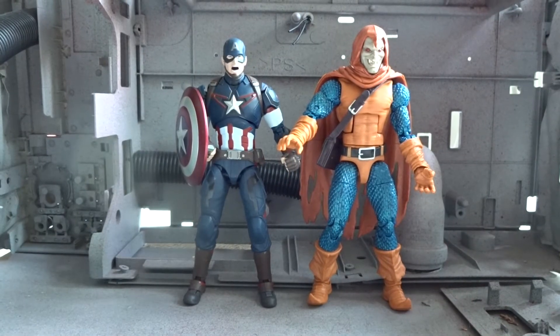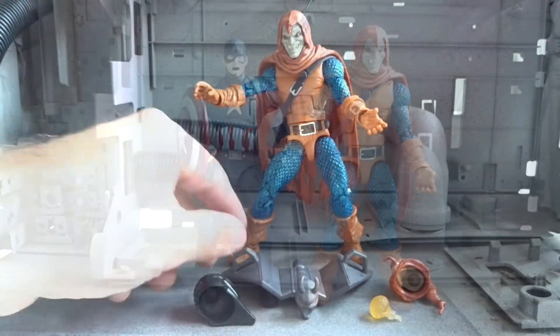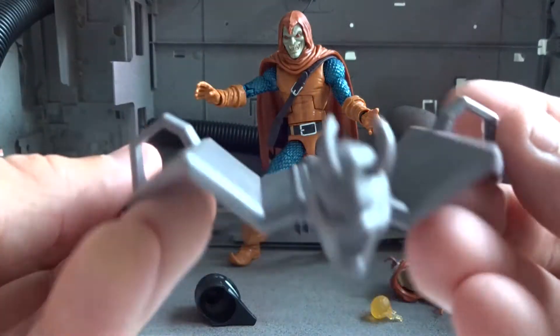And also a size comparison to SH Figuarts Captain America from Age of Ultron. They are all in the same scale, even though Hobgoblin is the largest of the figures.